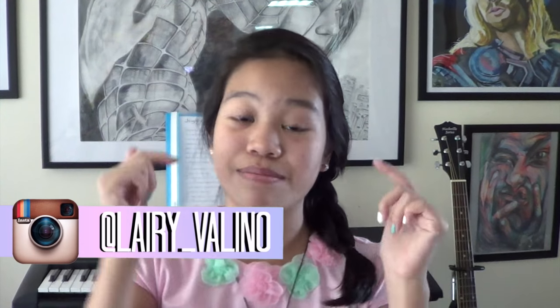Hey everyone, it's Larry here. And if you guys are new to my channel, hi, my name is Larry Valino and I'm an absolute DIY freak. So anyways, in today's video I'm going to be showing you guys another back-to-school DIY. If you guys haven't seen my last back-to-school DIY, be sure to go check that out — the link will be in the description box below. I'm going to be showing you guys how to make these really cute customized pencils. These pencils were inspired by the EOS lip balms that I saw while surfing the internet — they were in pastel colors exactly like these ones. And without further ado, let's just get into the video.